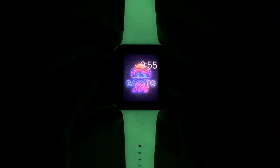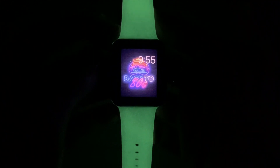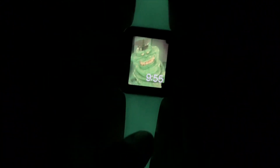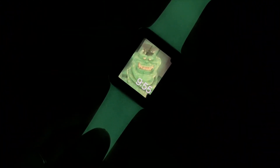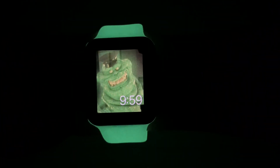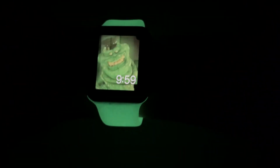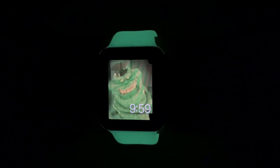This glowing screen reminded me of Slimer from Ghostbusters, so I wanted to use him as a wallpaper because it's one of my favorite movies from the 80s. This band looks so cool — it feels like I'm wearing ectoplasm on my wrist! But you can create your own style; it's so much fun.